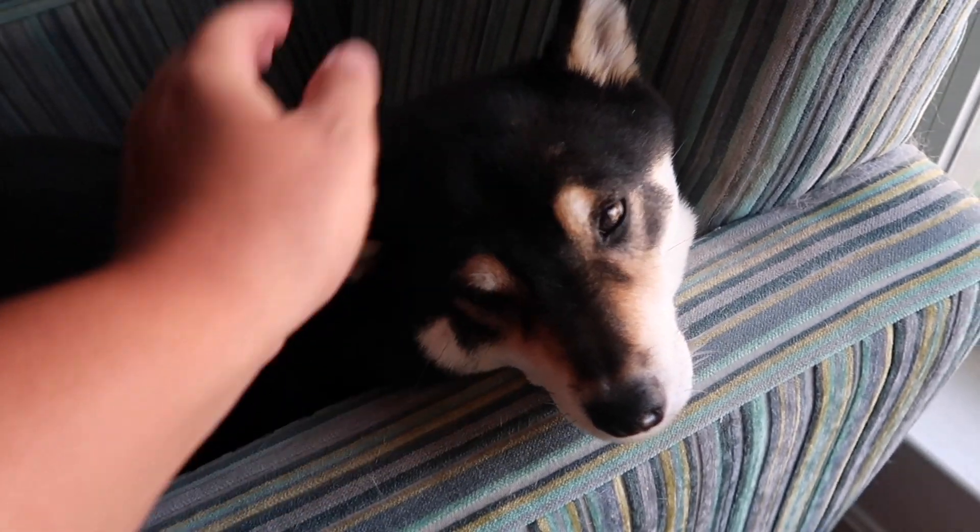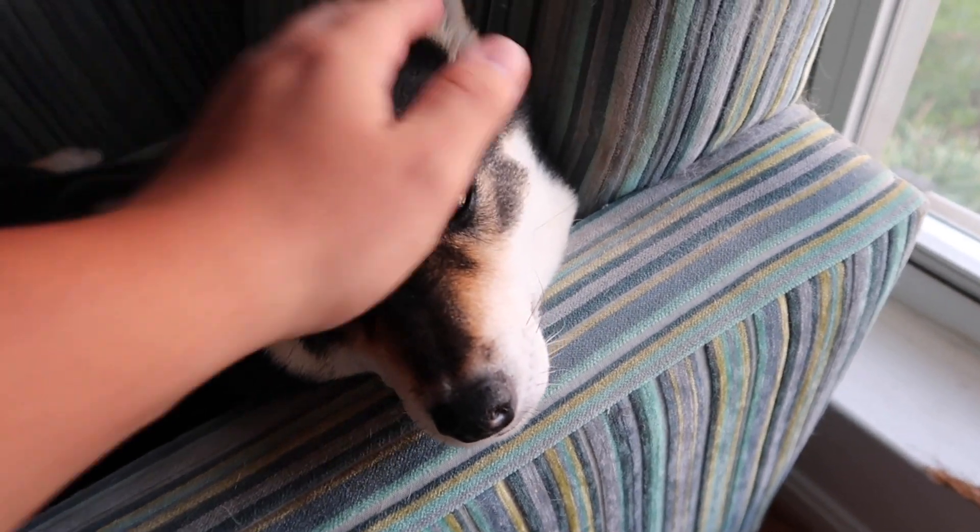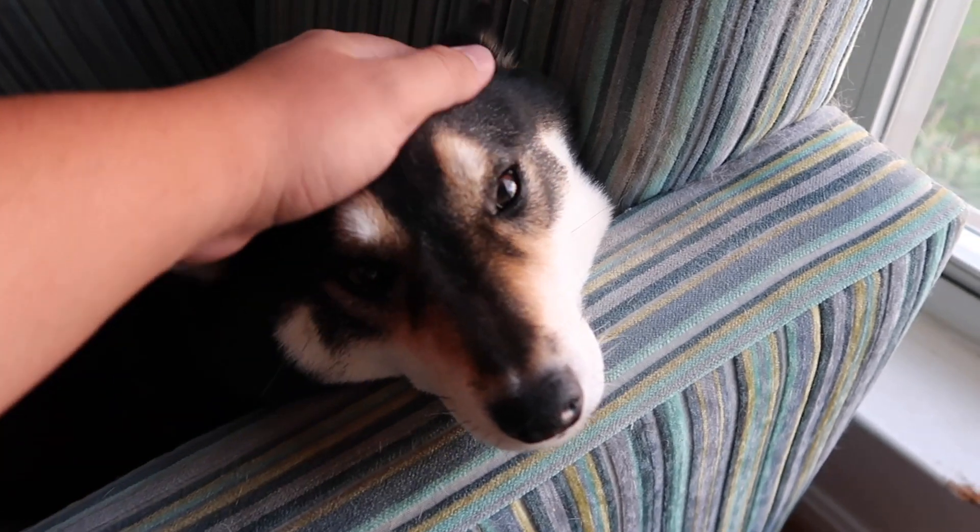Before we start off today's video, I want everyone in the comment section to give my little pup a happy birthday — she is turning four years old, she's getting old.